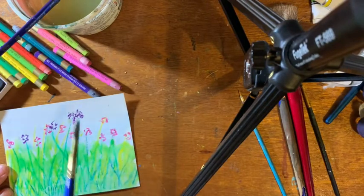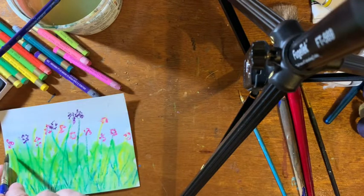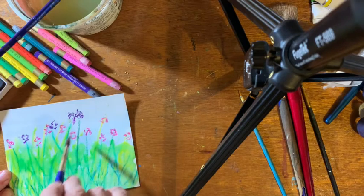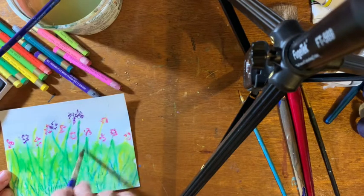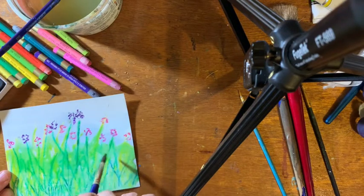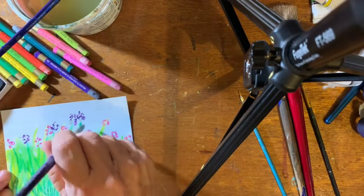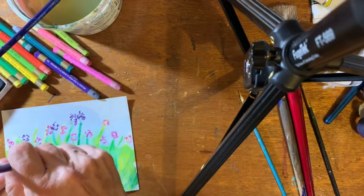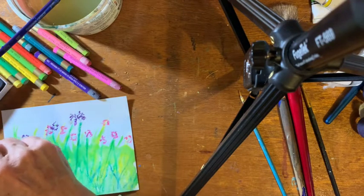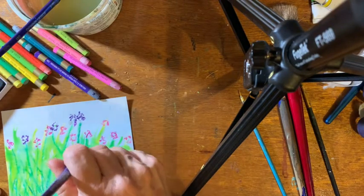Love how that does that. Now, you notice I did not put water on the flowers. My idea with that is that I'll wait until the green part dries and then I'll put the water on the flowers. Oh, there's a lot of water on this piece of paper.